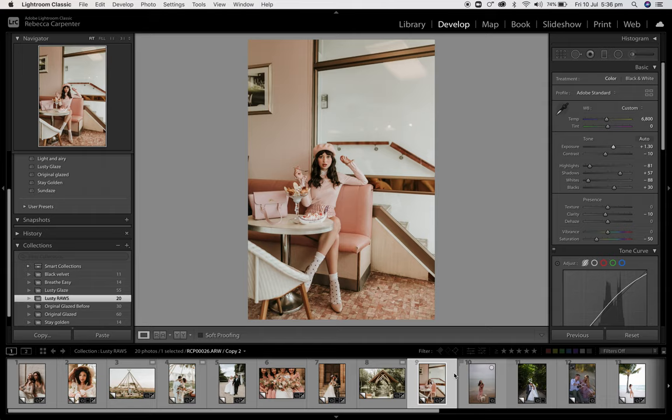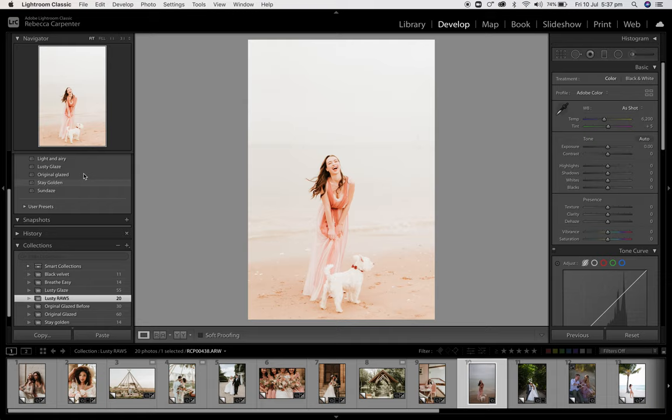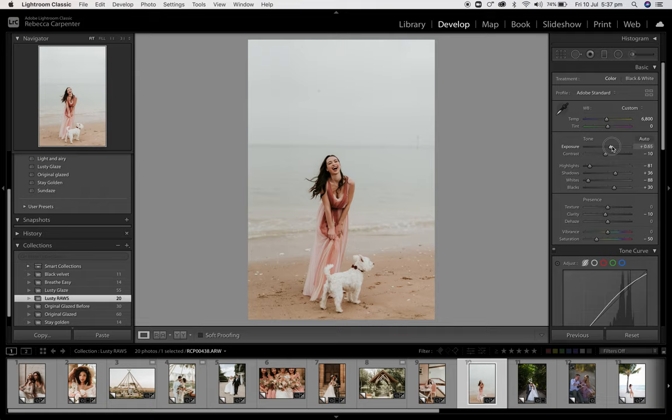Outdoors — lovely Jordan, Oscar. Click Lusty Glaze and bring that down a fraction to about there. And again you've got a lovely warm, vivid, kind of vintage feel look to that. And I love that.